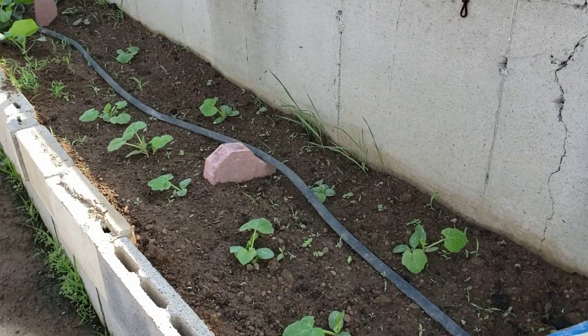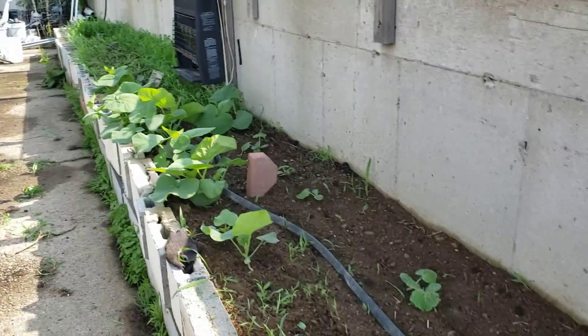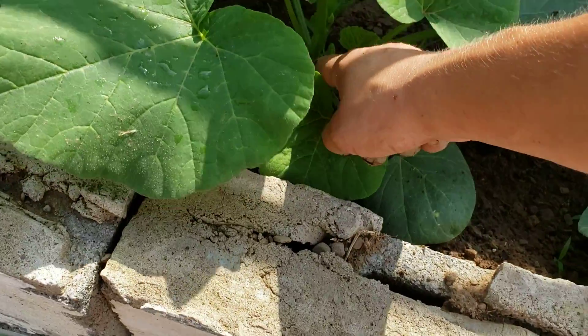Then we have squash — some relatively newer squash here, and then some older squash that's gotten good size. It has some almost flowers on it, almost flowers down here.